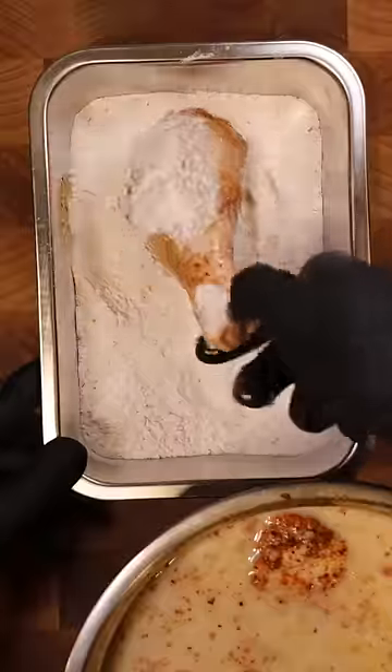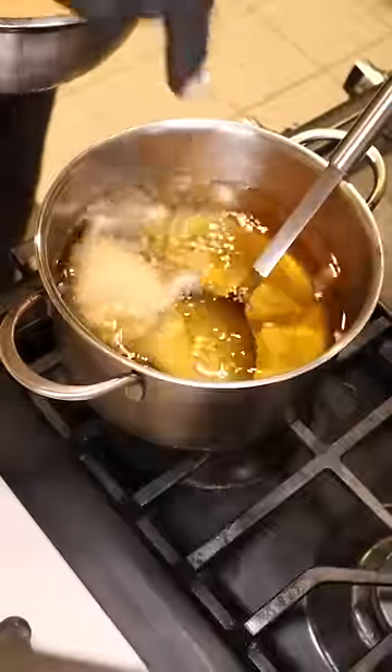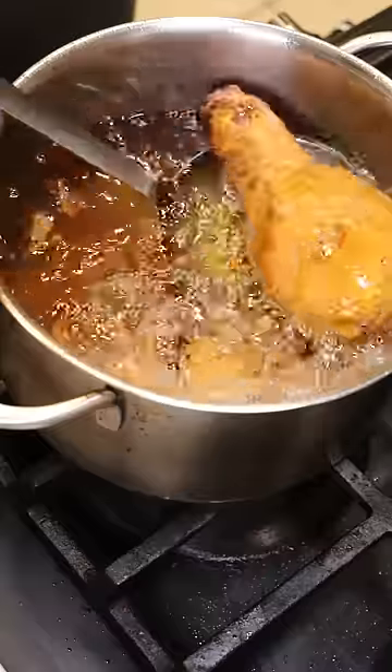Coat your chicken in the same seasoned flour mix and then into the batter, and fry these at 350°F for around 10 minutes, or until they're golden brown and reach an internal temp of 165°F.